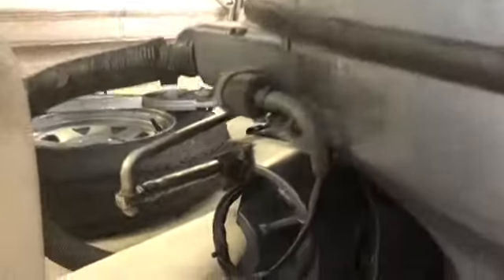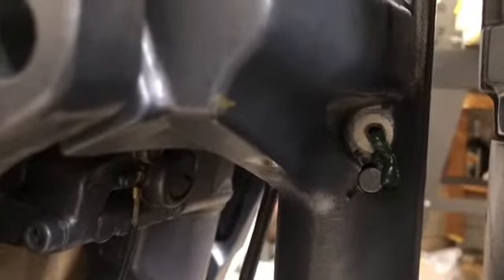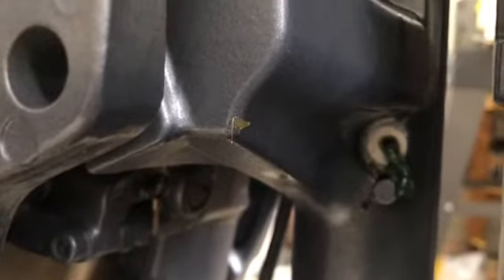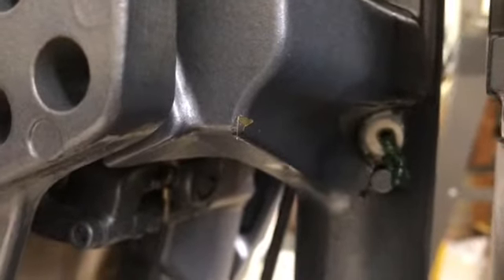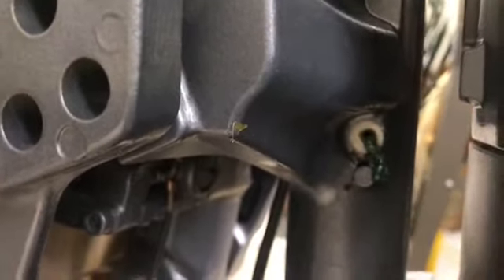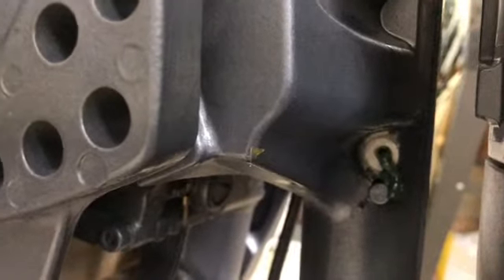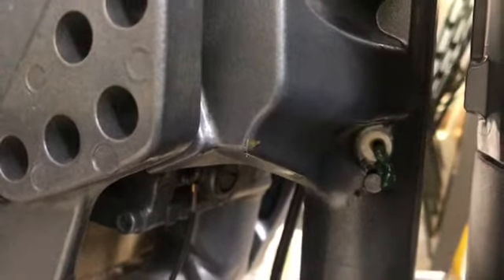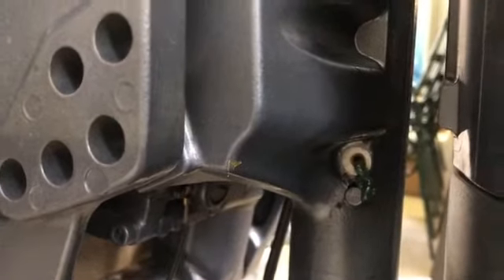The very last thing on the list was to grease the fittings on the engine. Do you see anything missing right there? After I finished pumping it full of grease, I levered the grease gun off a little too enthusiastically and snapped the head right off. The body of the grease fitting is still in there - the head is gone.